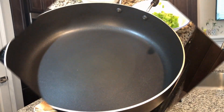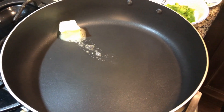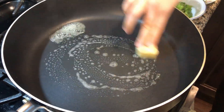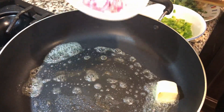Let's start! For making masala pav, I have a big pan. The street vendors make big tawas, but I don't have a tawa, so I'm using a big pan. I have put butter on the pav.